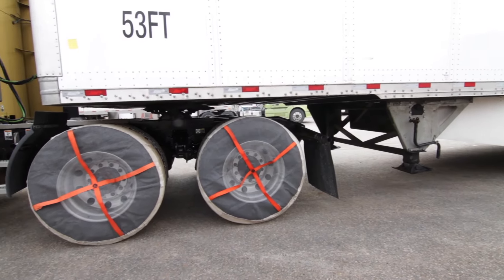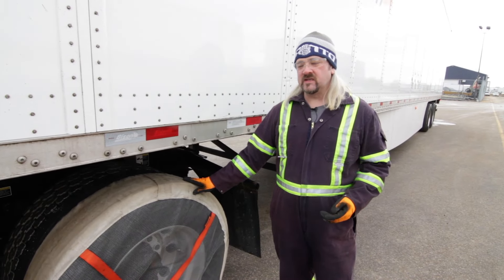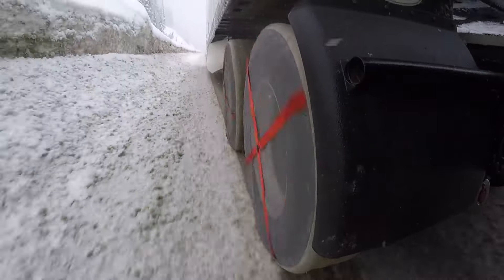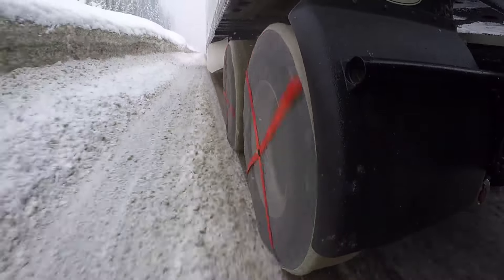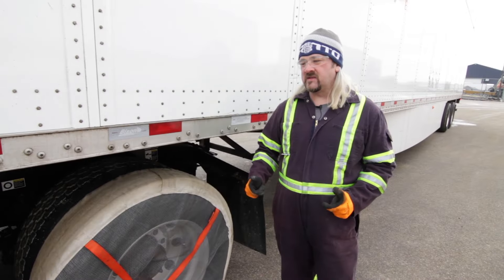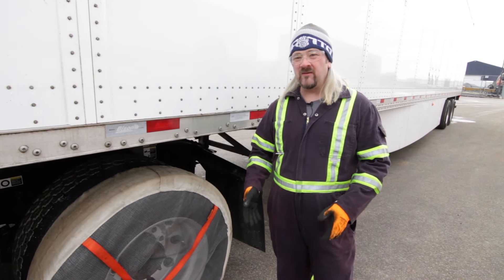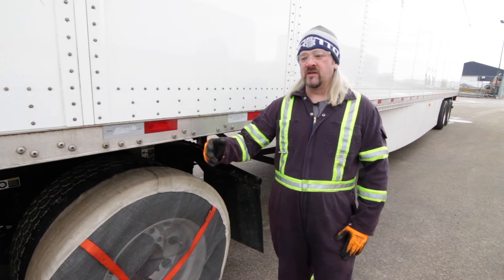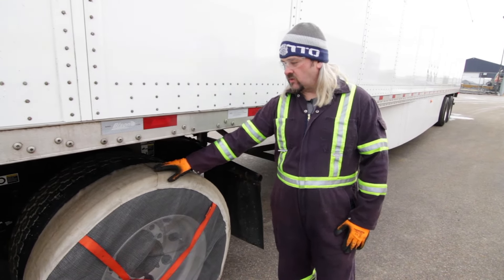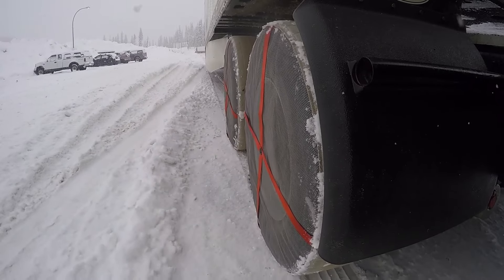There are still some questions about durability with the AutoSocs. One of the problems is you can chew them up because they are textile. If you drive on bare pavement or if there are bare patches — a lot of times the chain-up areas are at the bottom of a hill and there's a large section of bare pavement before you get to where the snow is accumulating — you really have to crawl on bare pavement so you don't chew up the fabric, because once you do they become ineffective and need to be replaced.